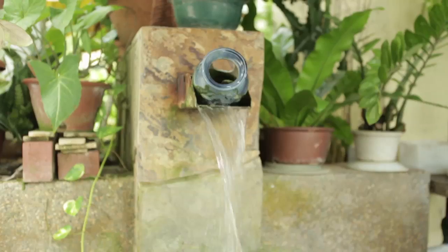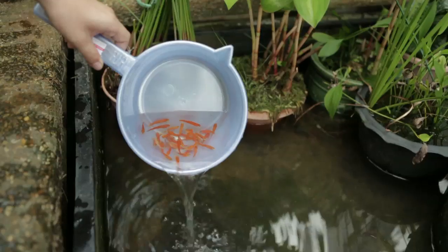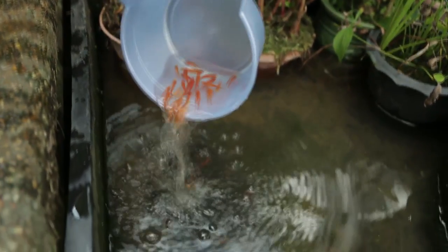Water features should always have running water. And it's a good idea to introduce guppies or other fish that will eat up any mosquito larvae.